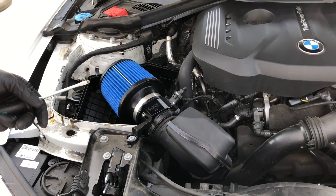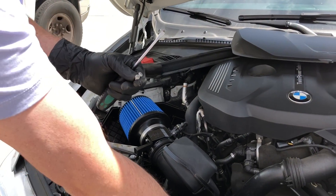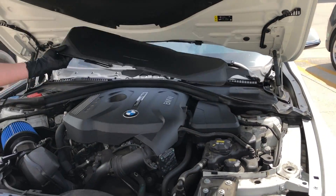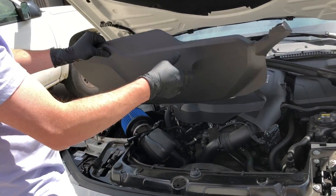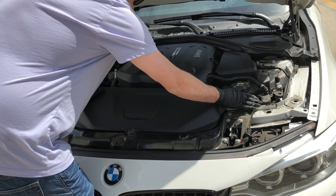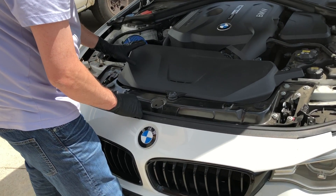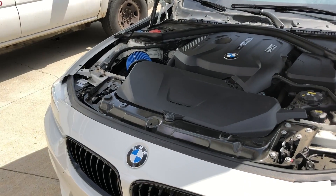Now we'll go ahead and remove the tools. These are the factory bolts for the MAF — we'll want to hang on to those for when we want to go back to stock later. The last step is to go ahead and put back on the plastic cover we removed. It just has two little grommets here. This one's a tight fit — the grommet won't fully lock in as it sits over the intake bracket, but that's how it's supposed to sit. And the installation is complete.